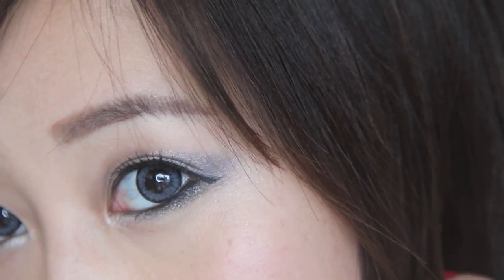Hello everybody! Today's look is inspired by Hyuna's makeup and her Red music video. This look is the perfect combination between looking dangerous, sexy, and sophisticated. It's perfect for a night out. To find out how to create this look, keep watching!